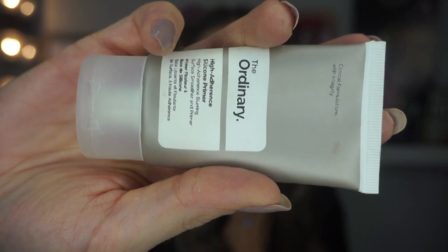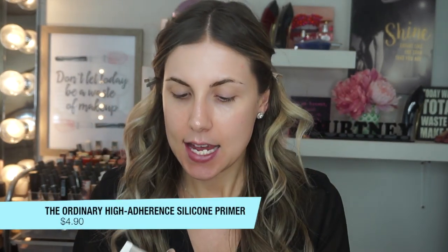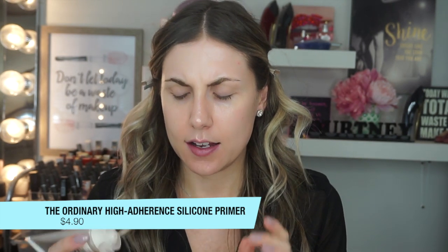So the first product I have is a primer. This is the Ordinary High Adherence Silicone Primer. I bought this so long ago, but I did test it to make sure it had not gone bad — it has not. This retails for $4.90. Usually I actually like a silicone-free primer, but I bought this one time.